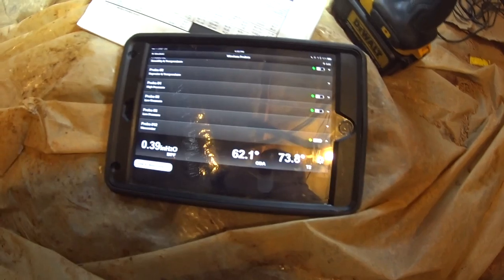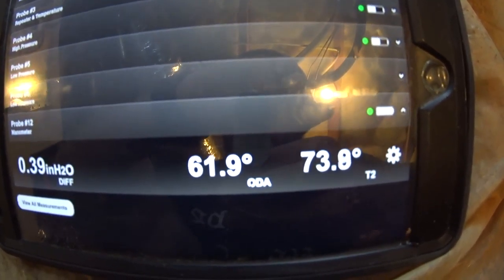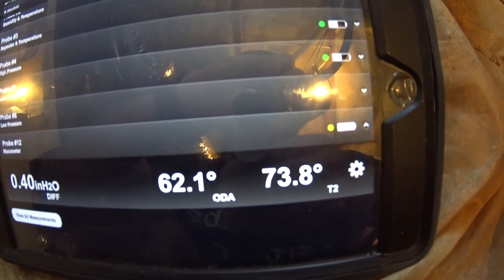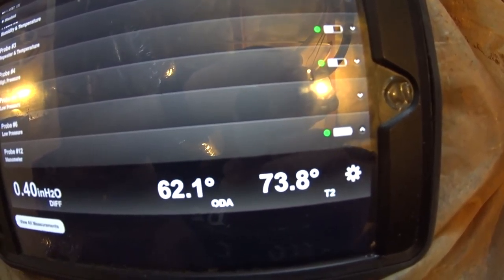So while that fitting is drying out, I'm going to get set up to check this system — check the water flow and the refrigerant charge. We've got inlet water labeled as ODA and outlet water as T2, and we're showing about an 11.6 degree temperature split.